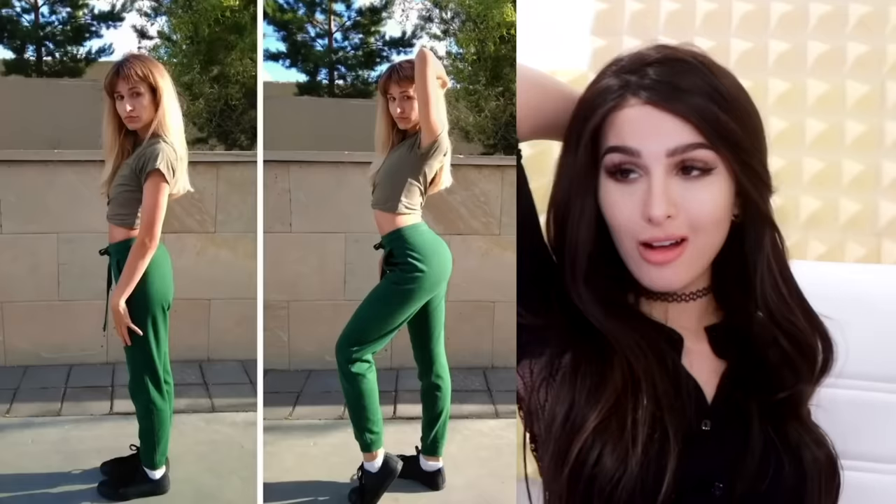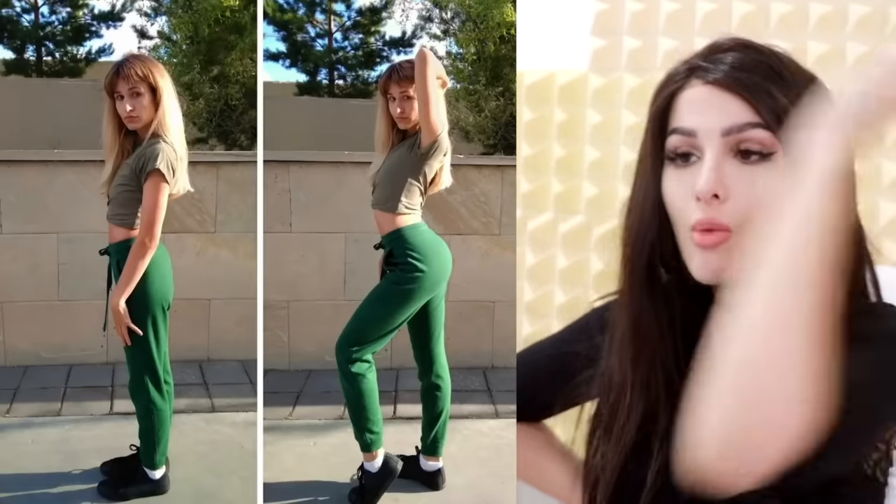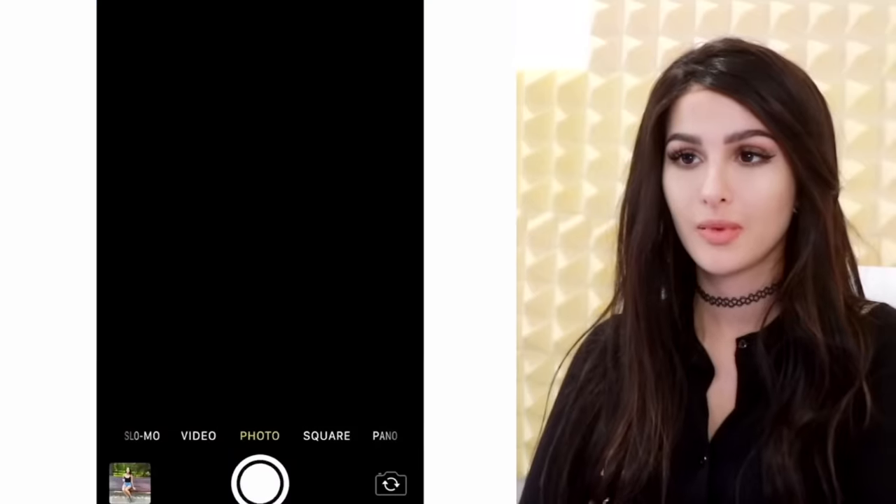Bring out your inner insta-thot! Yes, that's how you do it. See, everyone on Instagram could just pose and look like this, but if you see them in real life most of them are gonna look like this. I mean you don't see people in real life looking like this — it's posing, it's angles, it looks good on Instagram.